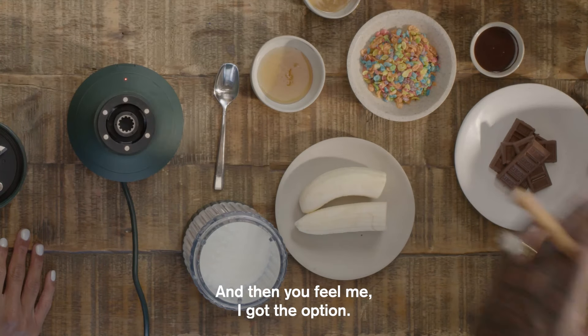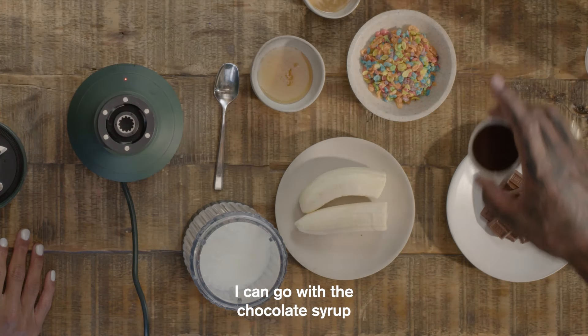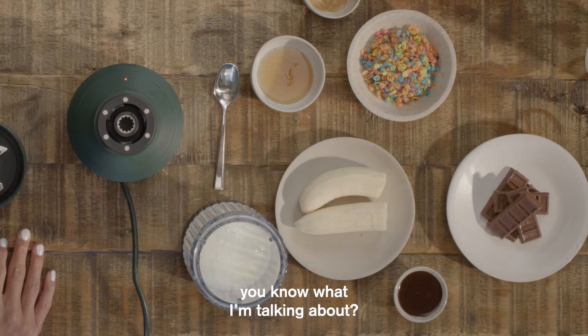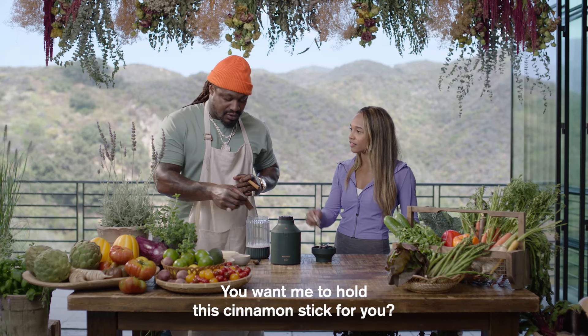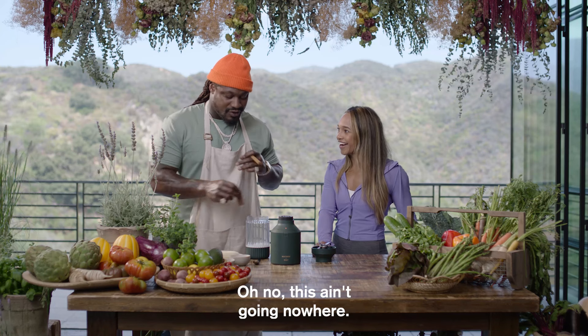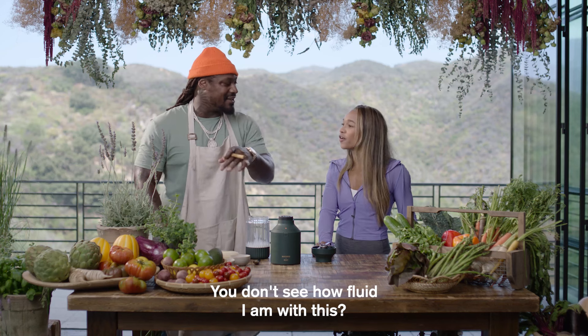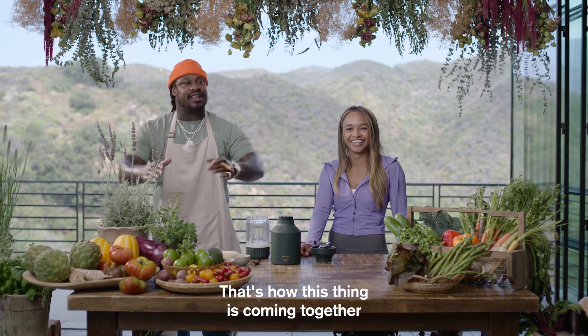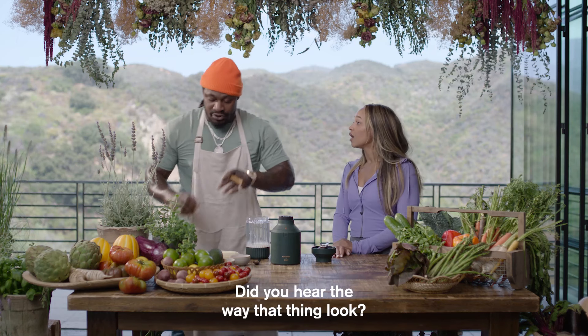And then I got the option. I can go with the chocolate syrup, or I could go with the old-school throwback Hershey Kisses. Some of the Hershey Kisses. You don't see how fluid I am with this? It's like my orchestra, like a symphony. That's how this thing is coming together. All the Hershey's.